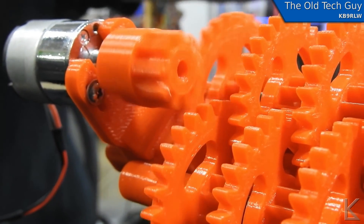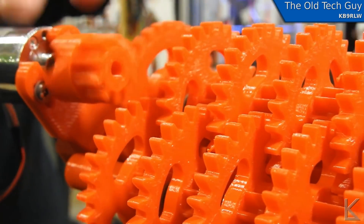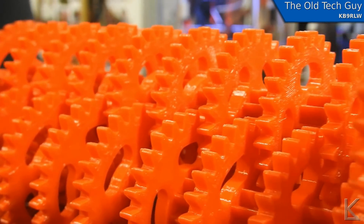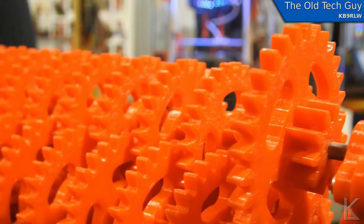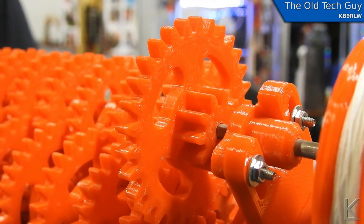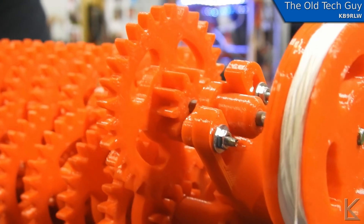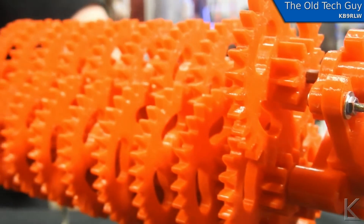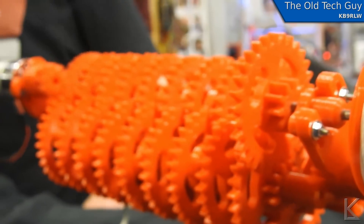So this is a 3 to the power of 27 gear reduction. Depending on what speed the motor is running, it takes about 120,000 years for the final drive gear to turn once. And it's PLA, so it'll biodegrade long before then. That amount of gearing is really ambitious. And your name? Darryl Morehouse. Thank you.